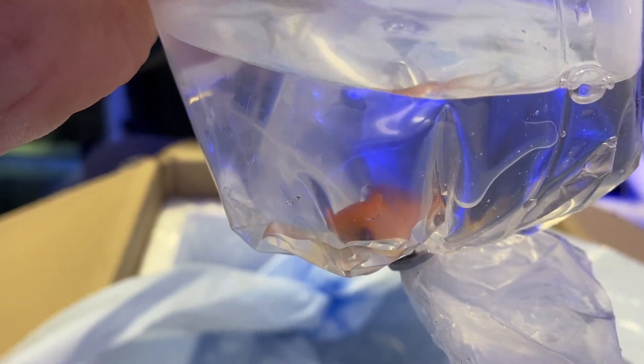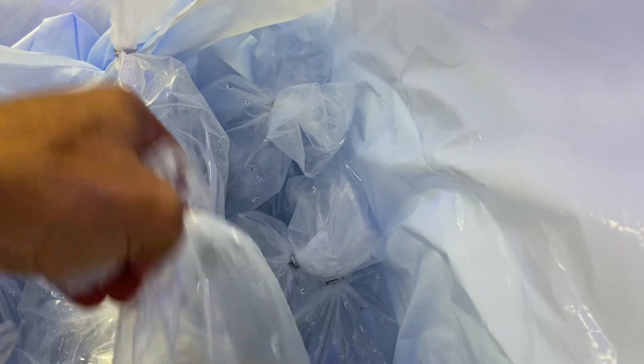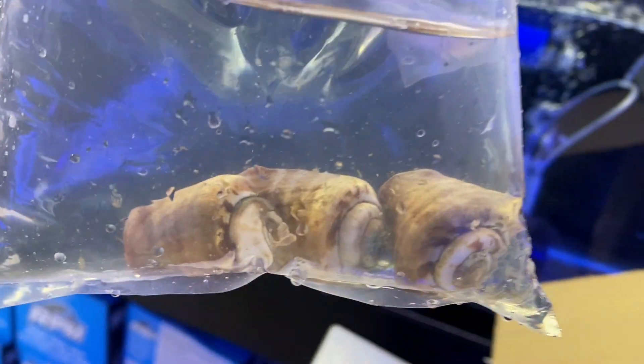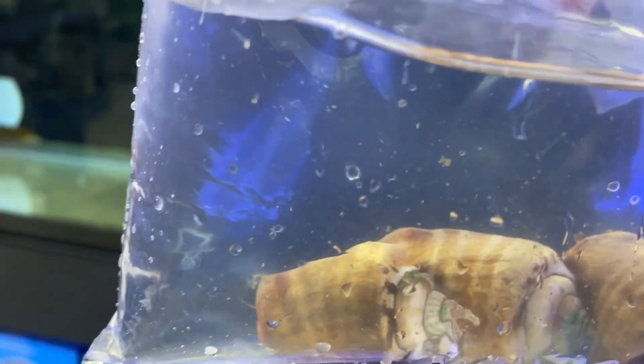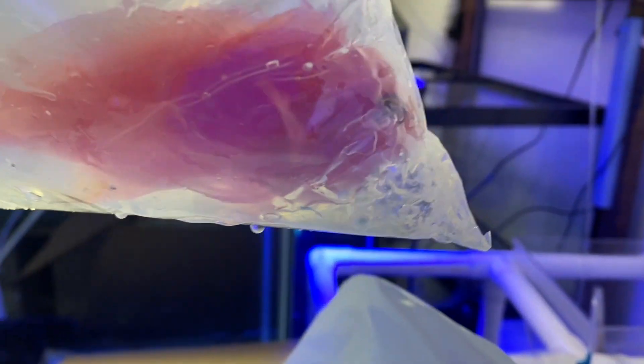Moving on to the third and final box. Fish number one — more anthias. I had a feeling we'd have a bunch in this box. We got ourselves a pygmy wrasse right here — love these guys. Really pretty. Oh, we got some conchs here but the bag is completely dry, so there must have been a leak. We'll have to get these guys acclimated pretty soon. Really cool addition to a cleanup crew — I just love the way they look.